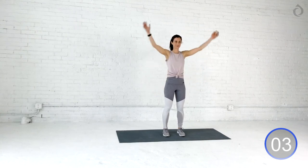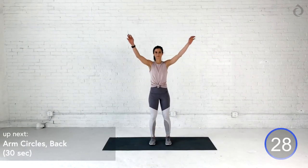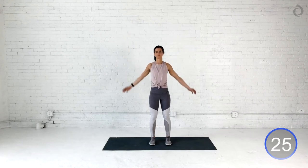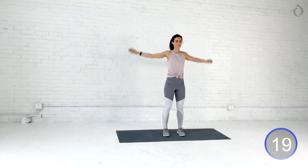Let's do one more big together. Deep breath in. Nice job, and let's reverse it. We're bringing it all the way back, all the way forward. Starting to get warmed up. I'm feeling good. I hope you guys are, too. A couple more seconds, and we're going to get this party started. Nice work, you guys.